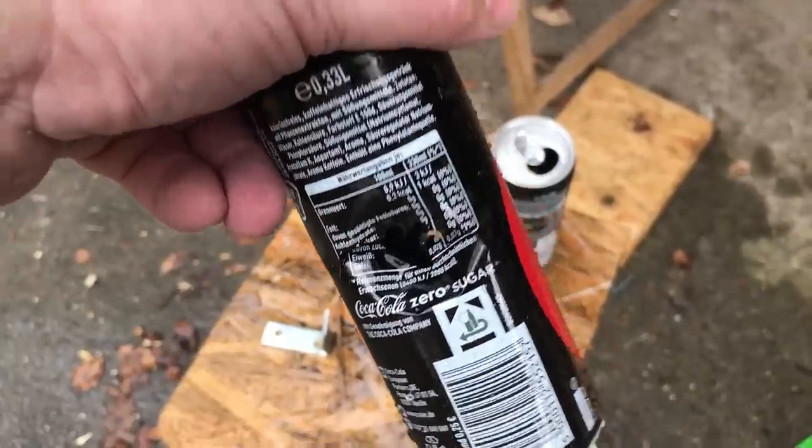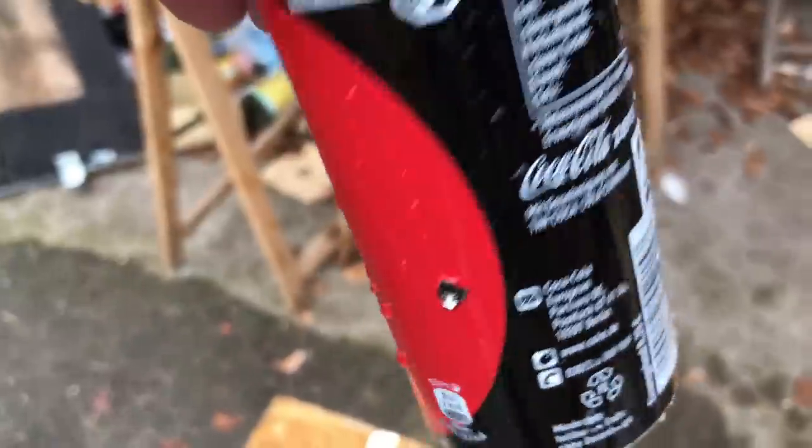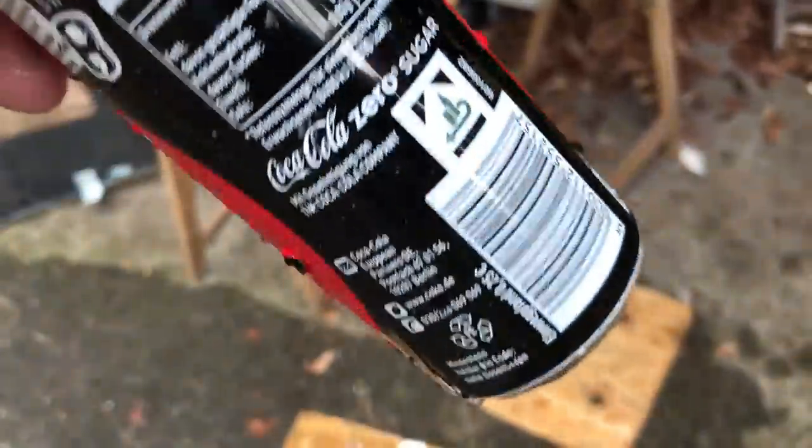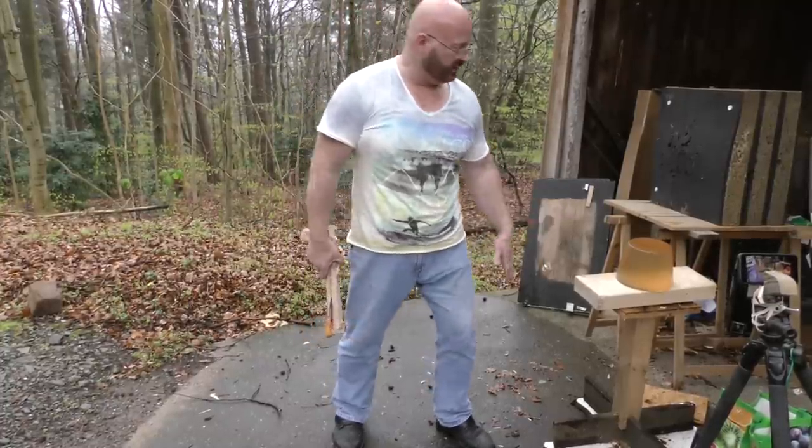The blunt side crashed through and the tip flew off and went right through both sides of the can. Amazing. Next we have to do the inevitable ballistic gelatin test.